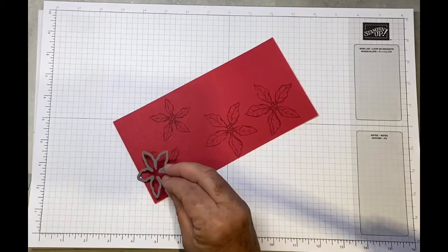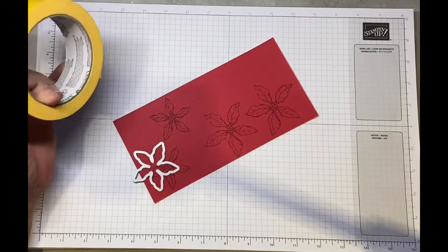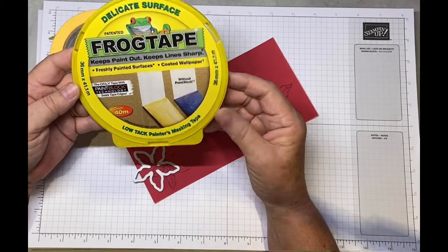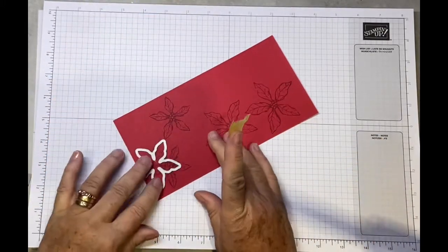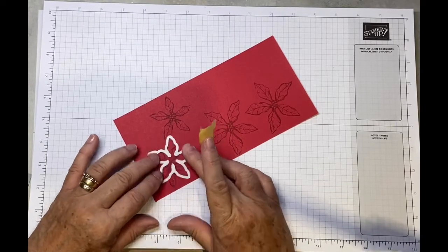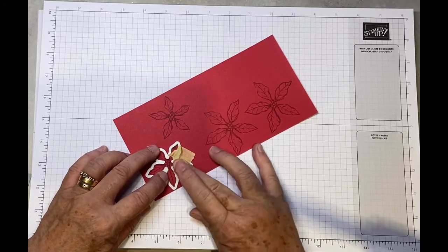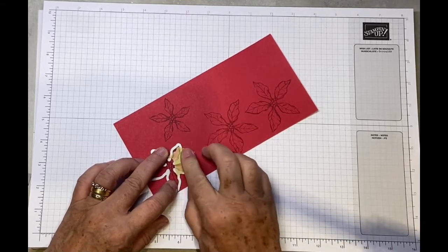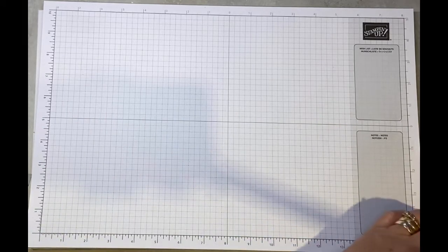We just need to die cut them out. To hold the die in place I've used all sorts of things — normally washi tape or sticky note pads — but I found this Frog Tape at B&Q, which is for delicate surfaces. It's low tack but very sticky and it won't pull any of the card off. I'll show you: stick it down, it will not move, then pull it up and it doesn't take anything off. I definitely recommend it — it's the Frog Tape in the yellow tub.